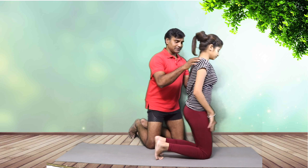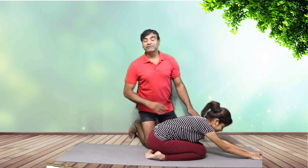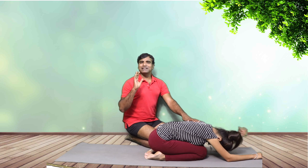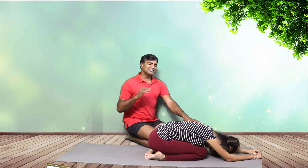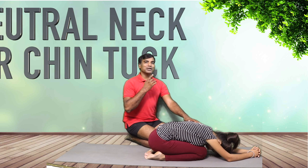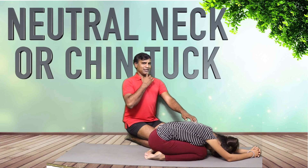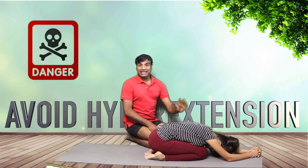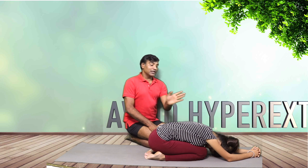Come back slowly and get into a child's pose. If someone feels really very comfortable taking the head back, just listen to your body. But friends, it is always safe to do a neutral neck or a little bit of chin tuck. I will not recommend going into hyperextension.